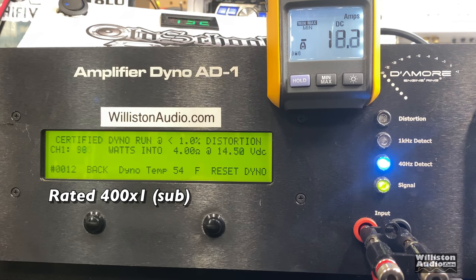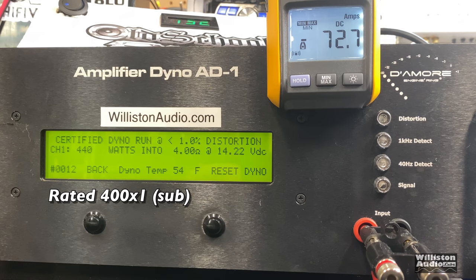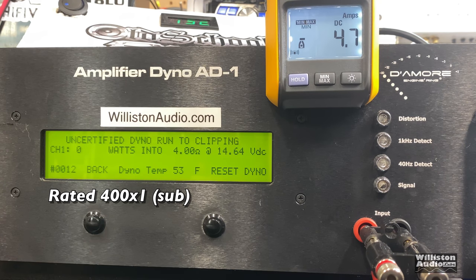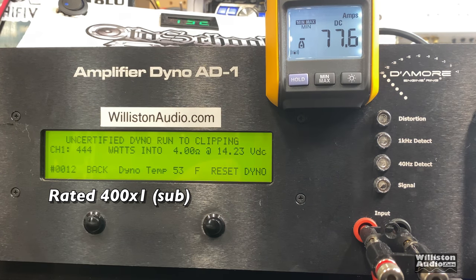On the sub channel, rated 400 by 1, the certified test stops at 1% THD — we got 440 watts at 14.22V, surpassing the rating as we usually expect with Rockford amps. Uncertified takes us to the clipping point: 444 watts at 14.23V. The dynamic test at 40 hertz on the sub channel came in right around 451 watts at 14.5V.